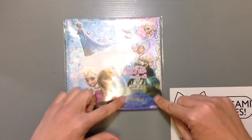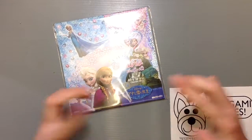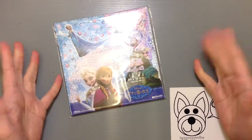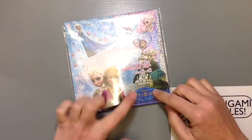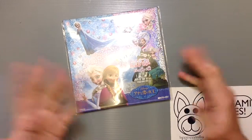In Japan, Frozen is called Anna to Yuki no Jo, which means Anna and the Snow Queen. So if you're here looking for Frozen goods and you keep asking where's all the Frozen stuff, nobody's going to know what you're talking about. You probably want to tell them Anna to Yuki — then they'll know and bring you right to where everything is.